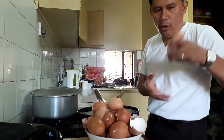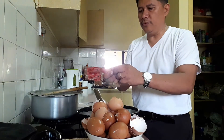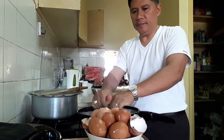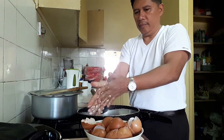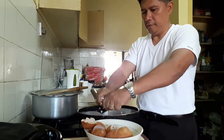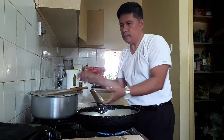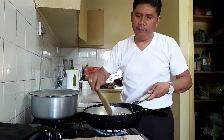We're going to fry all of these eggshells, but we need to crush them first, just like that.